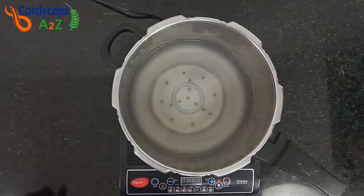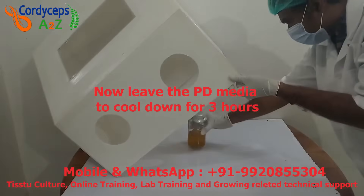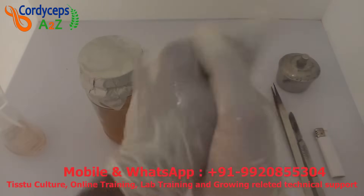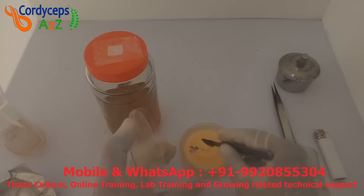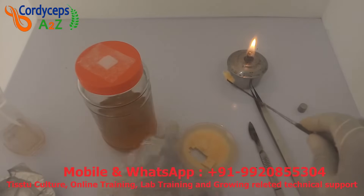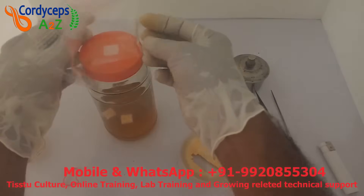Sterilize this bottle using the same previous process. After 50 minutes of PD sterilization, keep it in the inoculation box to cool down for 3 hours. After 3 hours, inoculate the tissue culture into the PD. Before inoculating, clean hands with isopropyl and heat all equipment on the spirit lamp. Remove the aluminum foil from the bottle, then take the surgical knife and cut two pieces of approximately one square centimeter from the petri dish and put them in the bottle. Close the cap tight and put a PP bag on top of the cap.